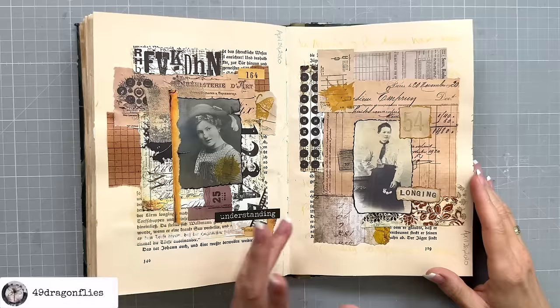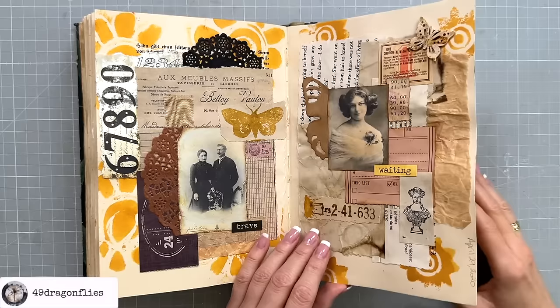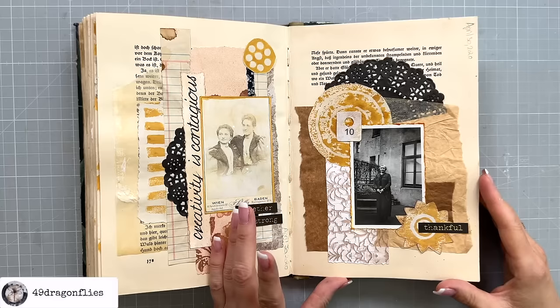I'd love to know which of these terms are new to you or which ones you've been using in unique ways, so don't forget to drop your thoughts in the comments below. I hope you found this guide helpful and are now buzzing with fresh inspiration. Love you guys!